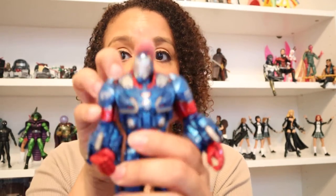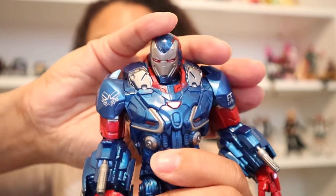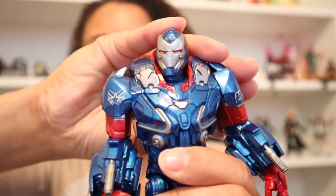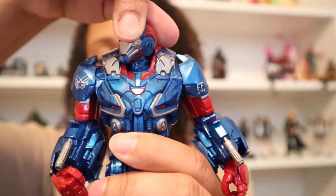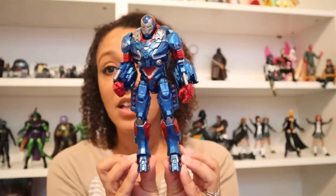Let me take off his peripherals here and I can show you his head a little bit. He really only has a nod — up and down like this — and it's not very far, and he doesn't turn very much. This is obviously because of the heft in his shoulders. This is the only thing I can criticize about this figure. He just looks absolutely amazing and the color is vibrant.